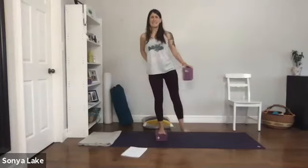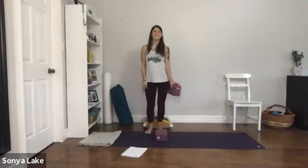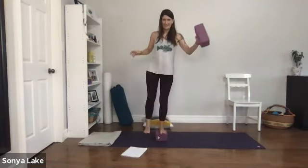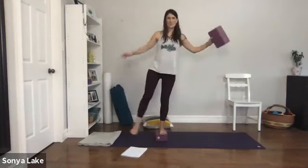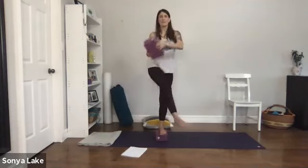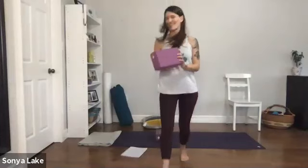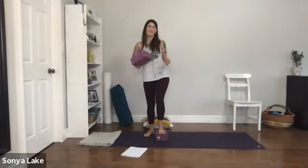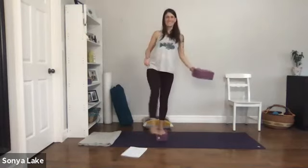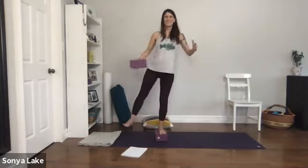When your leg and hip are tired, come off the block and shake it out. Come over to the other side — block in hand, swing the leg. Another fun thing: see if you can toss the block and catch it while balancing on one leg. It just brings a little fun into it and really throws you off. Keep doing that.